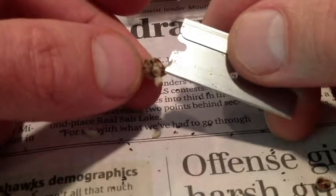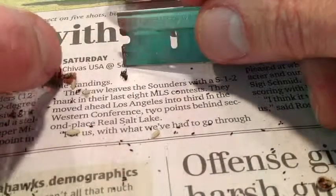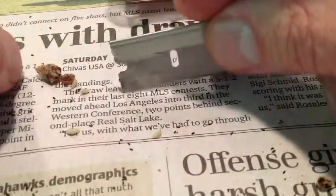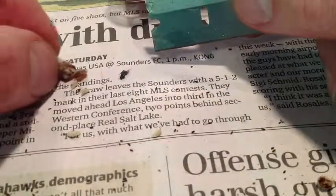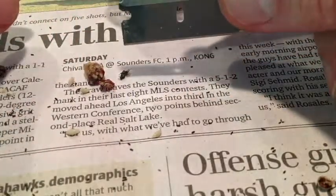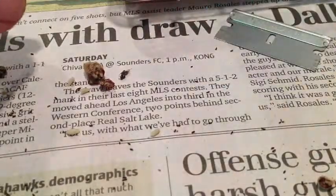These larvae are now waiting to develop into this — I've already killed it, but this is a mature female monodontomerus. Sorry, but I don't want you eating my healthy mason bees. So I was able to use this bright light to look through and check.